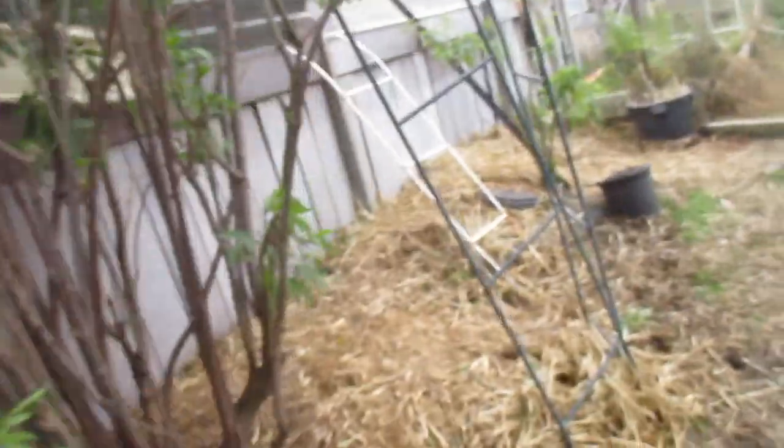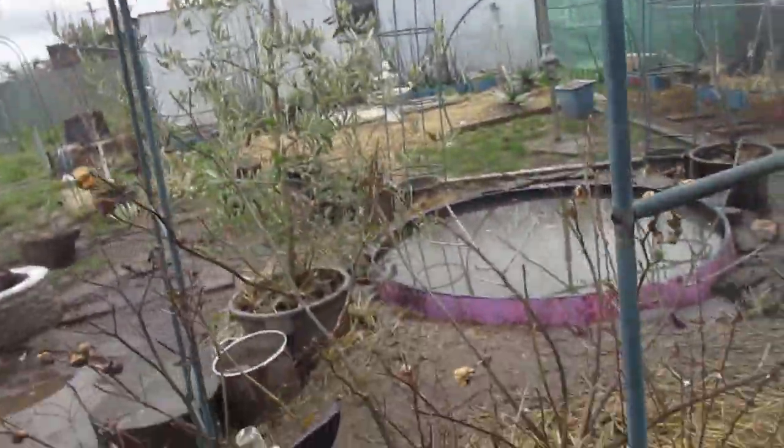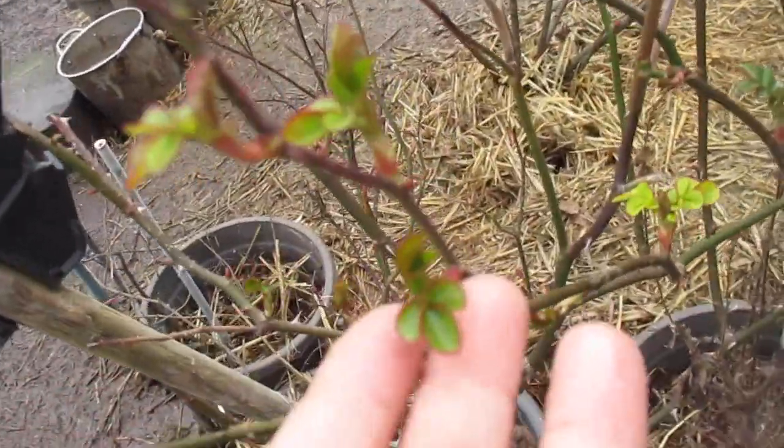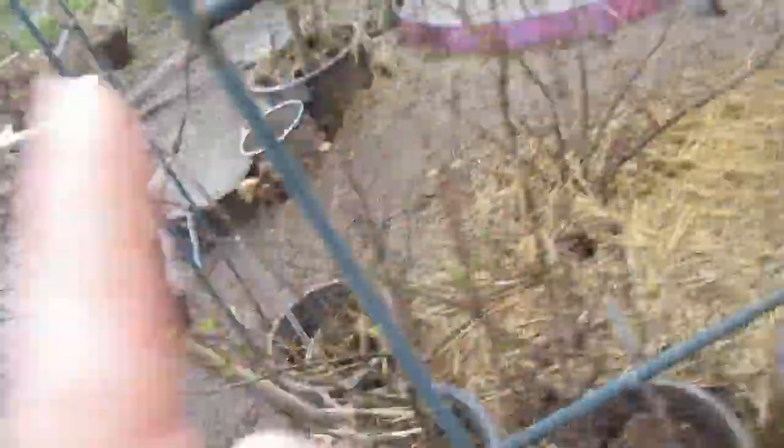I wanted to get some gardening things done in preparation this week, but the week is basically gone. Here's one of my rose bushes — look at that, see the stirrings? So spring Imbolc mulch — we're here.